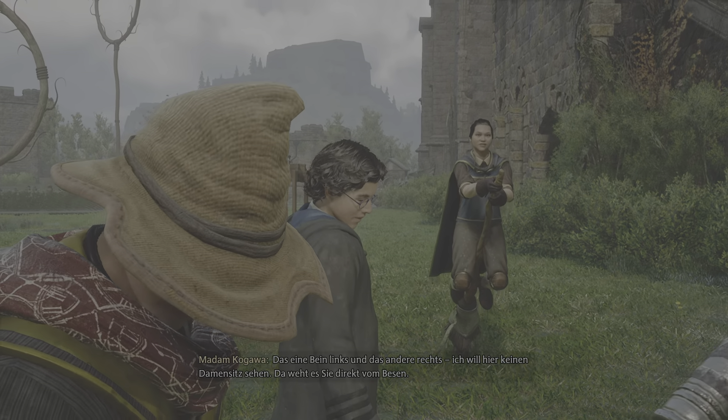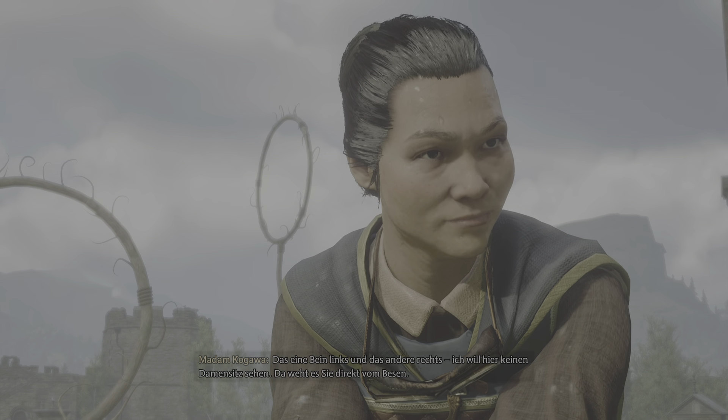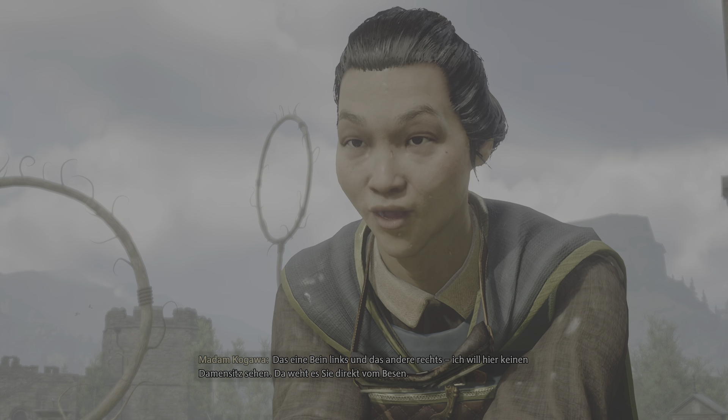Das eine Bein links und das andere rechts. Ich will hier keinen Darmsitz sehen. Da weht es Sie direkt vom Besen.